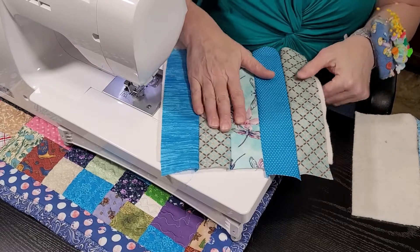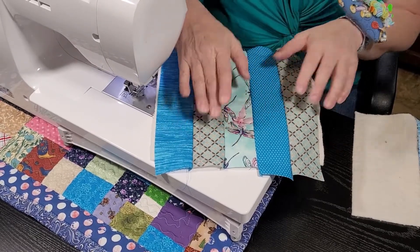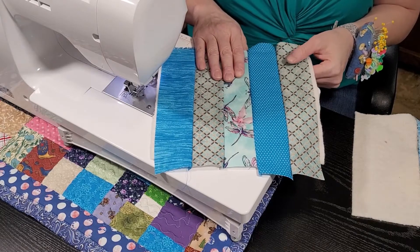I'm going to repeat this with my second piece. All I've done is flipped and sewn. I'm going to take this over and give it a press so it's nice and flat, then trim it and I'll be back.